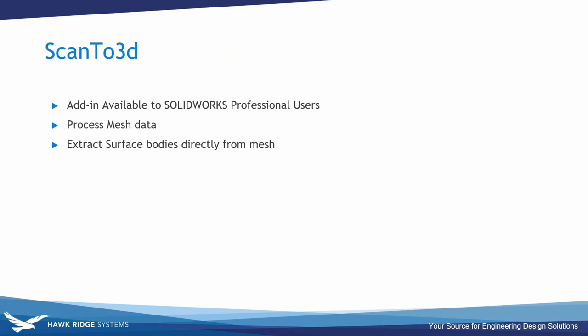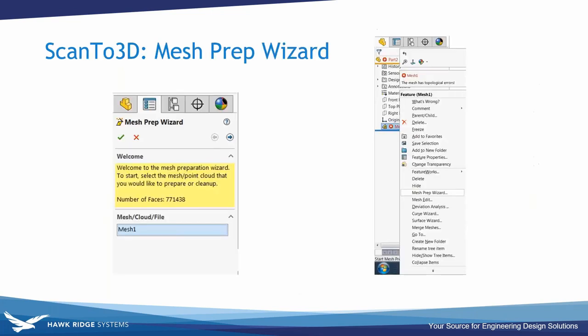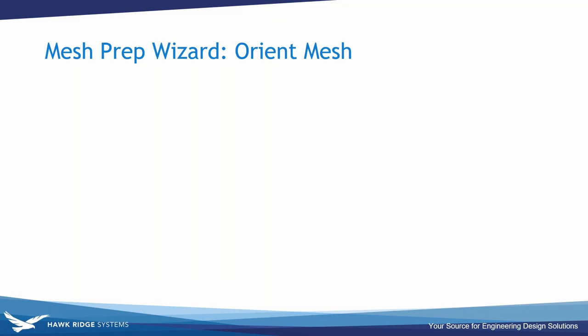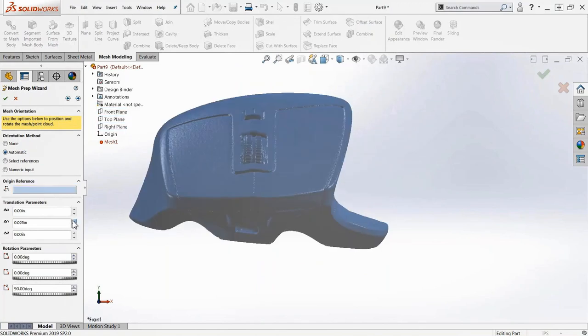Another workflow is Scan to 3D, an add-in available to SolidWorks Professional users, made for processing mesh data and extracting surface bodies directly from mesh. Enable it by turning the add-in on, then open mesh files with the Scan to 3D tool. This process is best done in scanning software, but if you only have raw scan data this tool suite is available inside SolidWorks. The first step is orienting the mesh — scan data is often in an inconvenient location relative to the SolidWorks coordinate system, making future sketches harder to create.